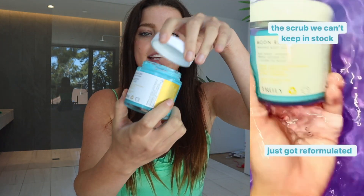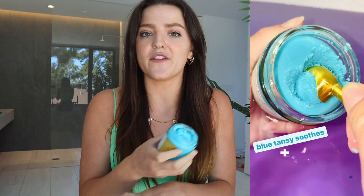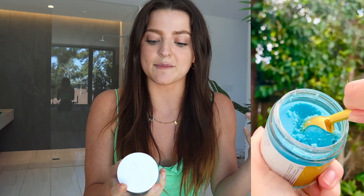The first step in any shaving routine would be to exfoliate. This is our Moon Rocks Body Scrub. I absolutely love to use this on my legs, my armpits, literally wherever. It really helps to get rid of any dead skin on your legs and it's going to unclog your pores, which is so essential in getting rid of strawberry legs. It has really hydrating ingredients — blue tansy, lavender, and also a jojoba oil boost — so it's not going to strip your skin of its natural oils.